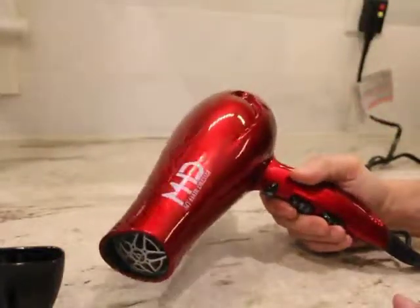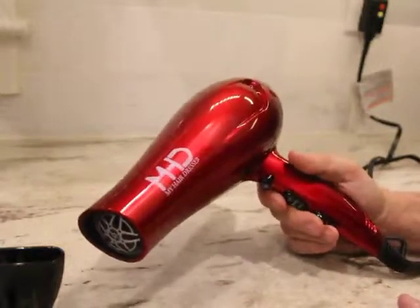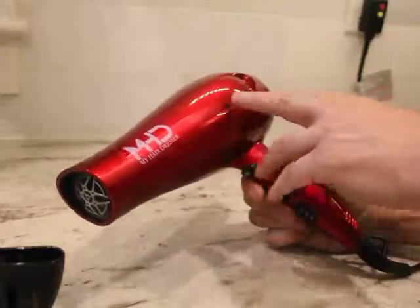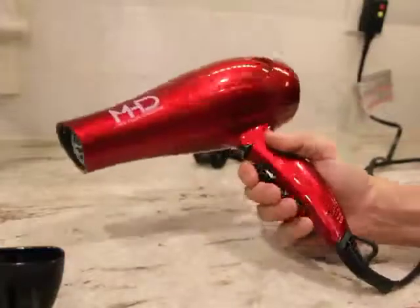I'm also renovating my bathroom, so I wanted something that would look nice in there. This one has a nice finish — kind of a candy apple red, like a Corvette finish. Really nice.